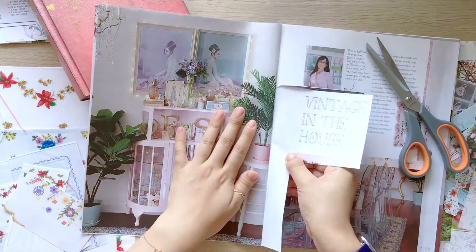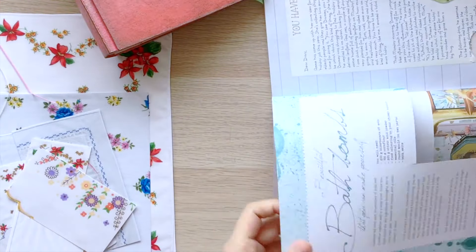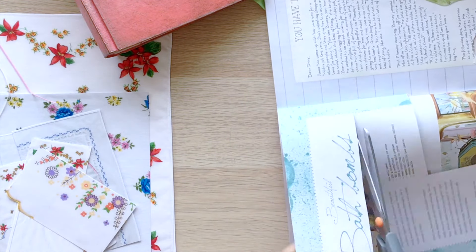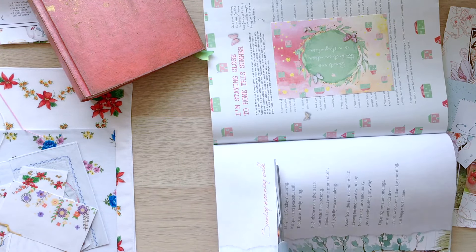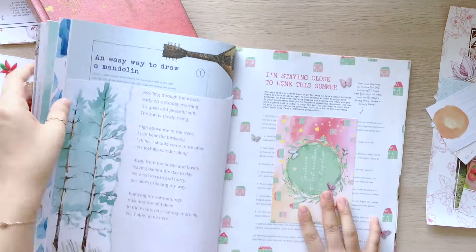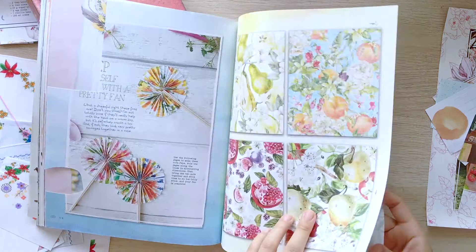I pulled out cutouts that you saw me cutting last week, and vintage doilies and hankies that I printed. And now I'm cutting some titles from the magazine because I love the handwriting fonts that Daphne's Diary uses — I think it's a really big part of their style.